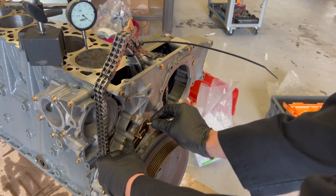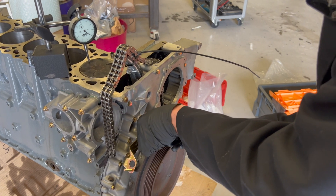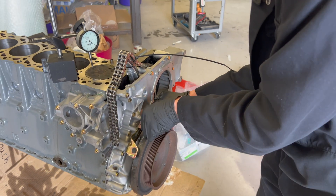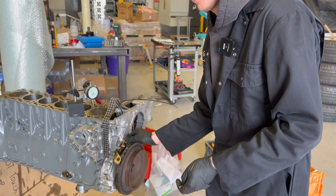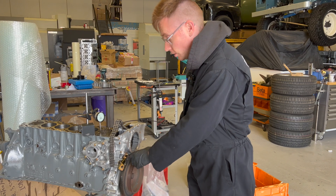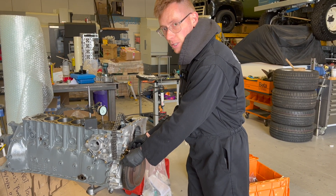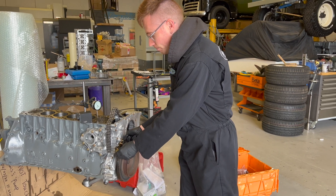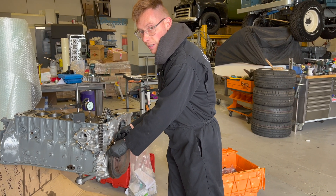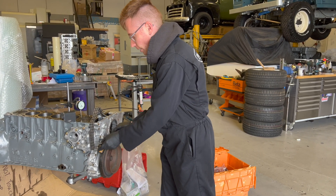The 606 is a little different to some engines in that the positional markers are on the pulley, whereas on some engines the markers will obviously be on the fixed part. But it's the same thing — you'll either have one line on there and then load dots, or similar.